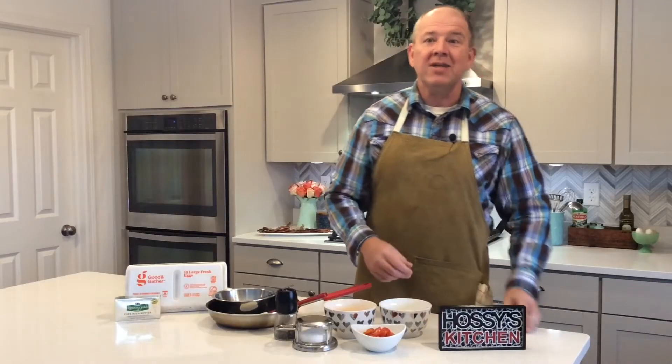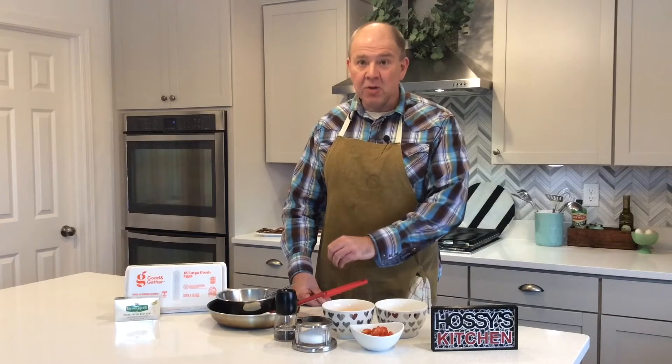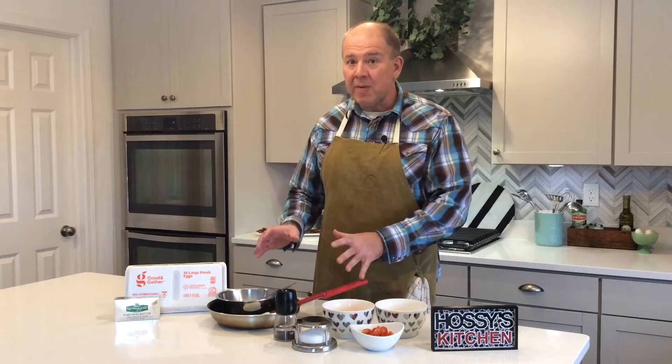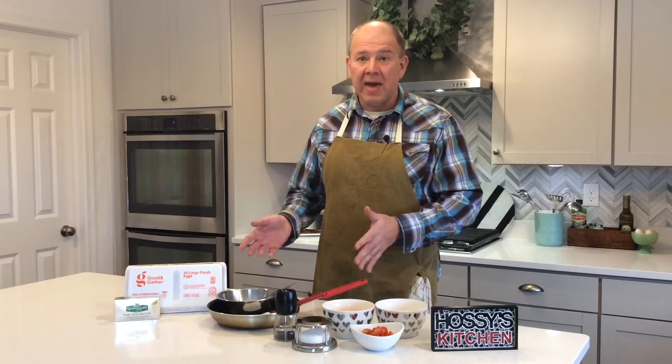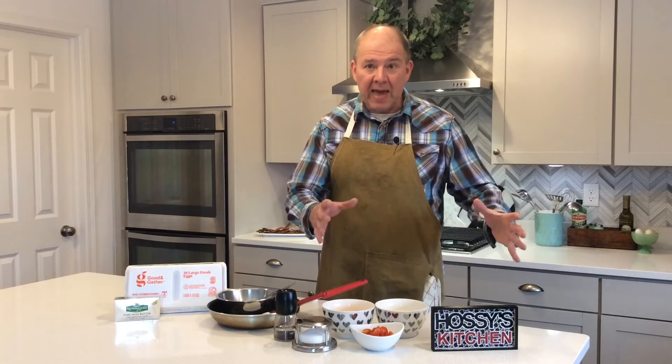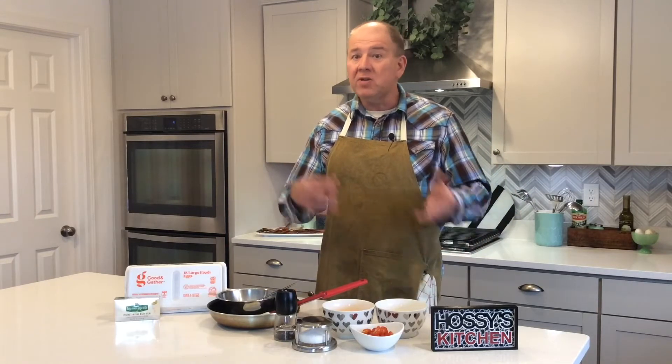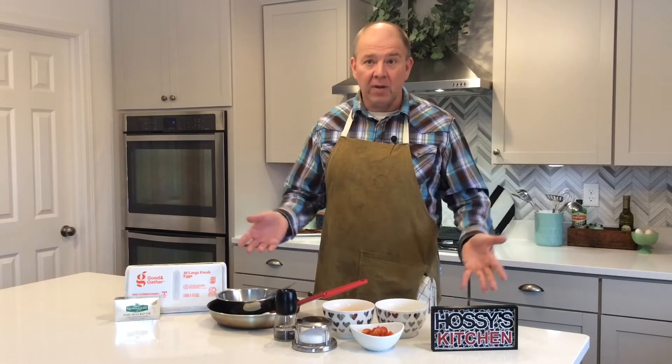So now let's move on to what you need. We're going to make a three egg omelet in a 10 inch nonstick pan. If you have a 10 inch pan, you could use three or four eggs. If you have a smaller eight inch pan, I would use two or three eggs. If you have a larger 12 inch pan, I'd use at least six eggs. Because the size of the pan to the amount of eggs matters. If you have too big of a pan and too few eggs, you're going to be too thin and dry. If you have too small of a pan and use too many eggs, you're going to be too thick and you won't be able to fold it.